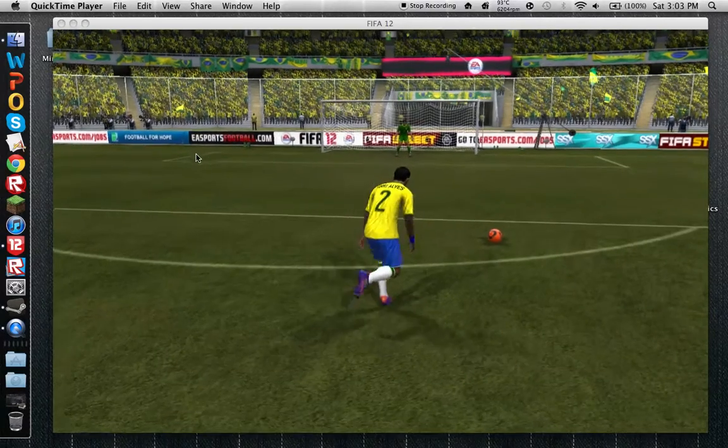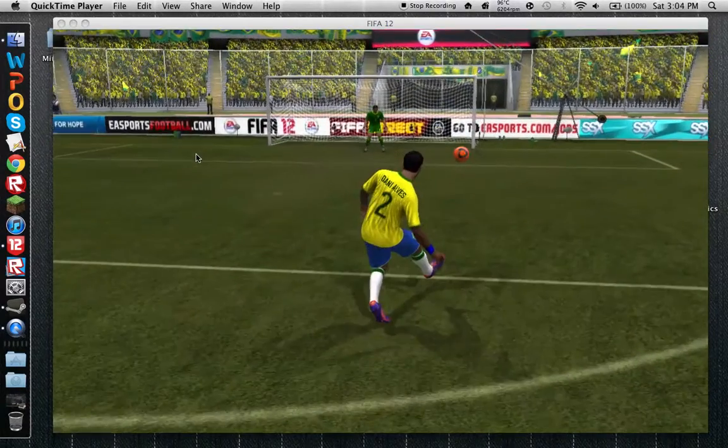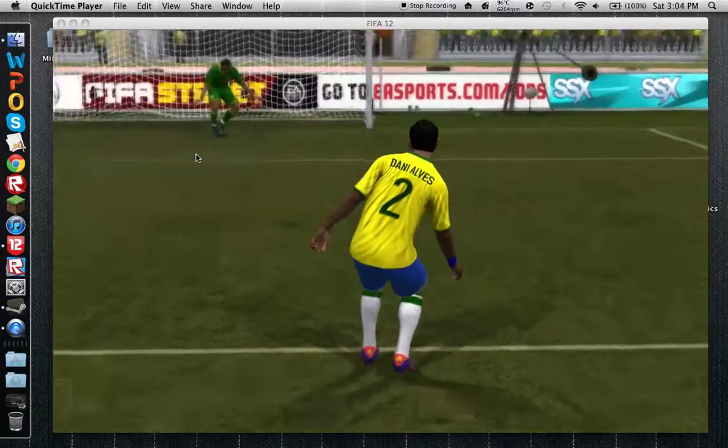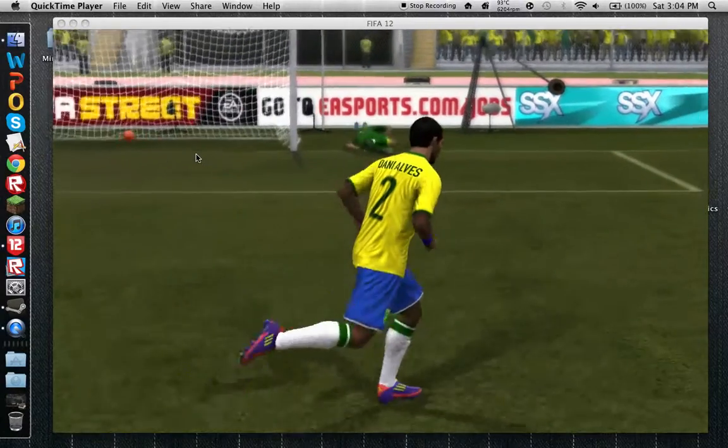And you'll be in the same position, and you'll get a good amount of curve and you have like a dip, and you can score.